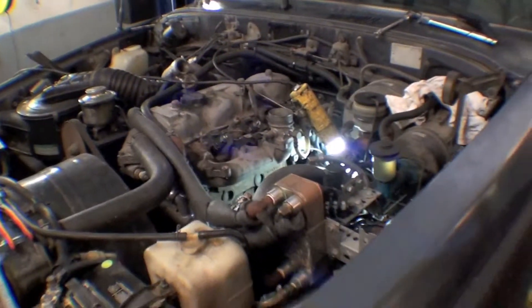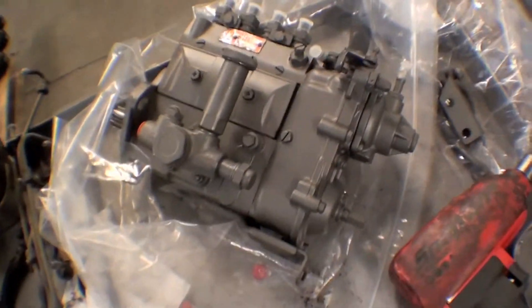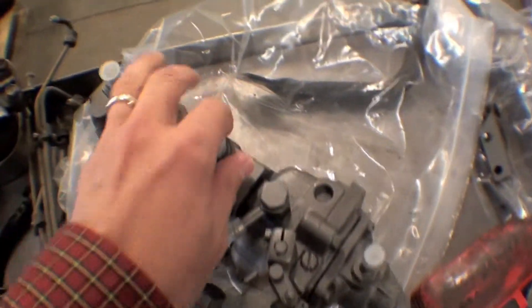We'll talk about the intercooler going there. Here's the old pump — kind of ratty and icky looking — and the newly restored one. Painted up, looks great. Injection pump. Nice to see.